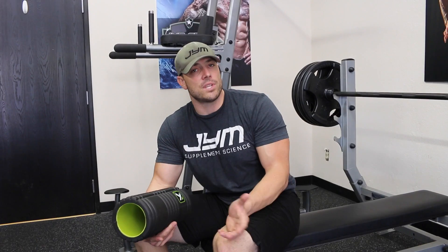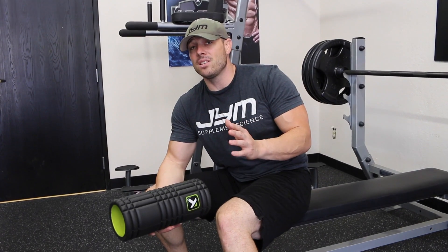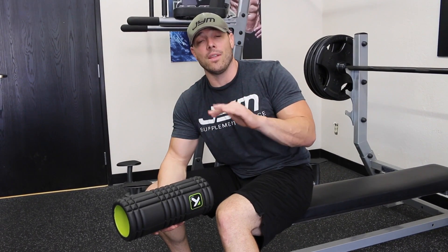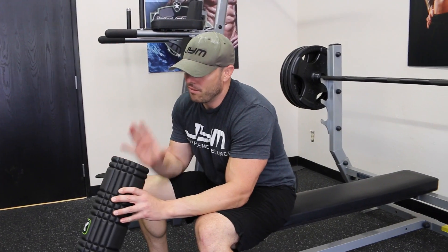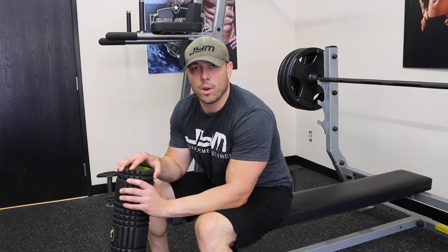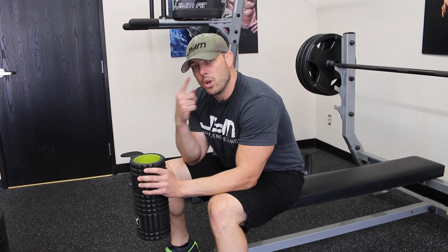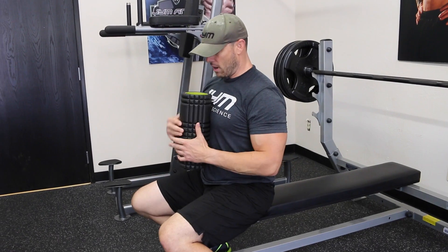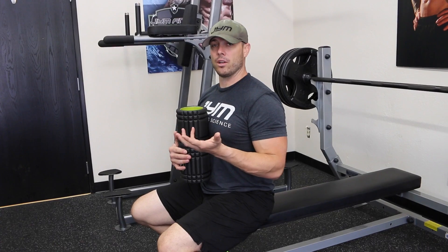Another way to do it — if you're training by yourself, I don't necessarily recommend this exercise because the goal here is to increase the weight more than what you would normally do. The chances of not getting it back up are on the rise because you're trying to push for max weight. But what you want to do is get some type of towel, shirt, or something to where you have an actual contact point, and you want to make sure it's roughly about four or five inches from your chest depending on your range of motion.